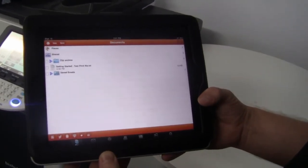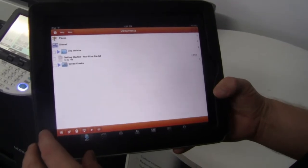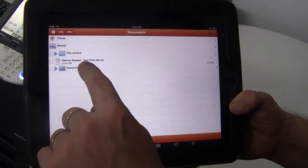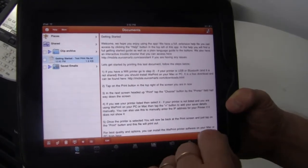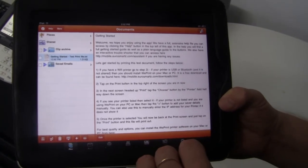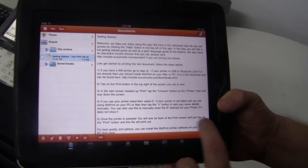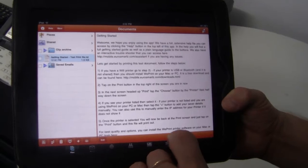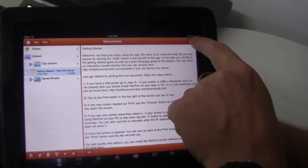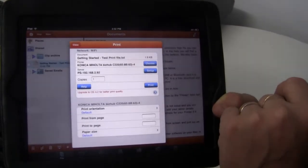This is the initial screen in Print Central. There's a getting started document containing a test print file and step-by-step instructions on how to actually set up any printer and be able to print to it. I've got my getting started document up and running, and I'll hit the print icon at the top right-hand screen.